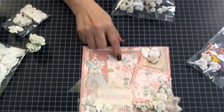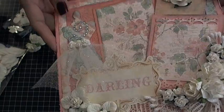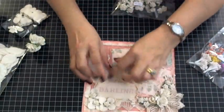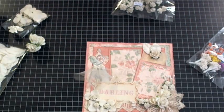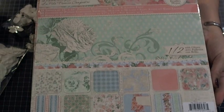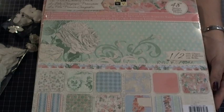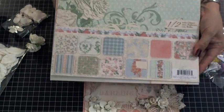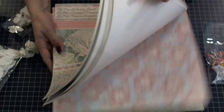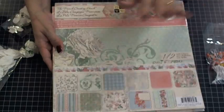See this beautiful paper — look at that, I just love it, it's so soft and romantic and feminine. It's a starling. I think I want pictures of my granddaughter, or my daughters when they were little. This is the paper collection from Die Cuts with a View and it's the French Country Stack.